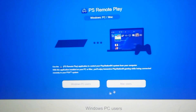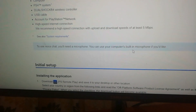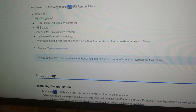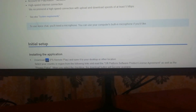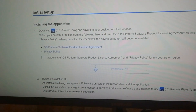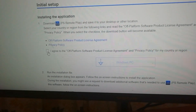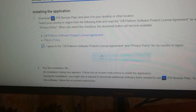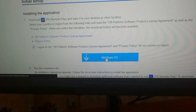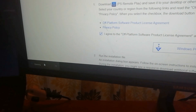Over here you want to click on the Windows PC user. Here you get information about the software. You basically just need to scroll down, go to install the setup, check 'I agree', and click on the Windows PC.